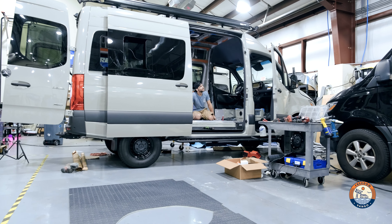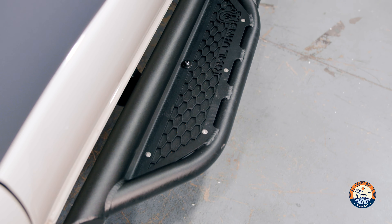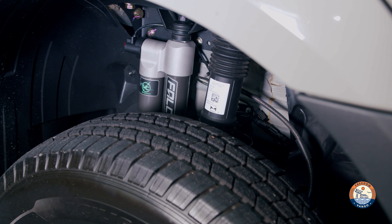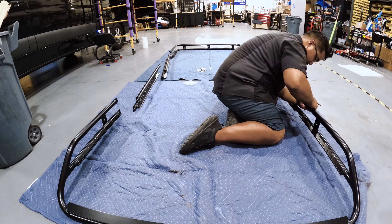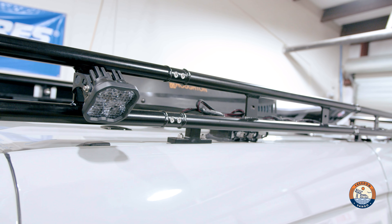For the exterior we kept it pretty basic. We got some Owl Van side steps, stock wheels and tires for now — the customer really wasn't concerned with that — but we do have a Van Compass 4.5 lift kit, fully adjustable from inside the vehicle. Up top we have our Freedom Van Go adjustable modular roof rack.